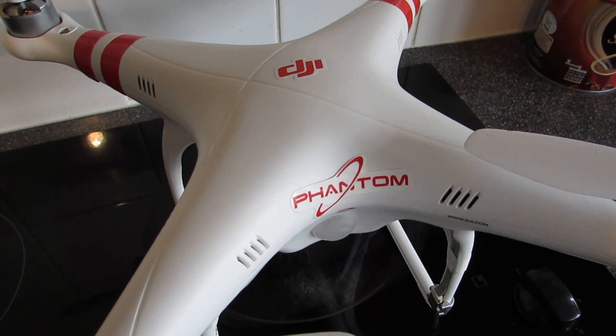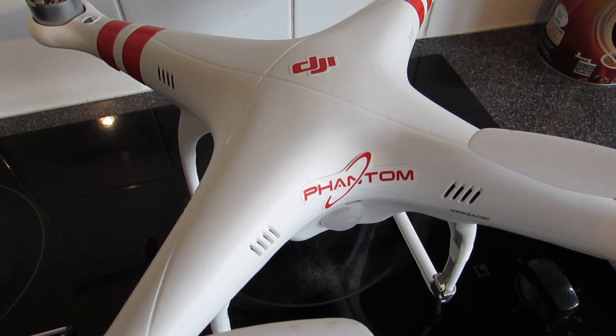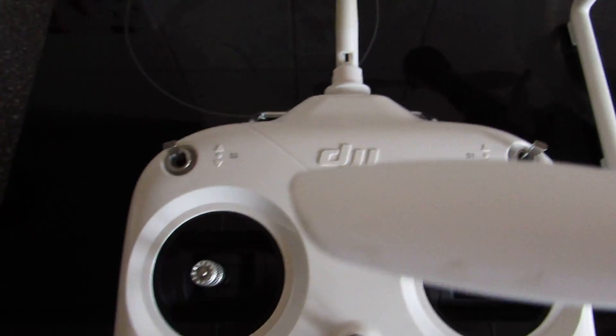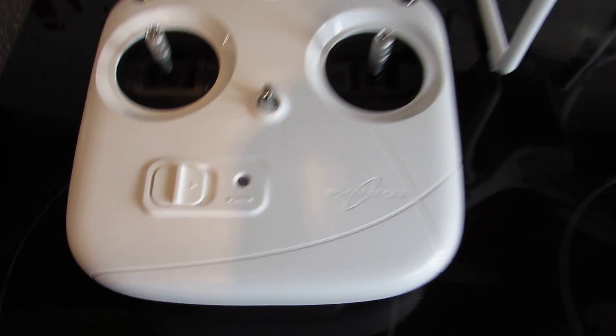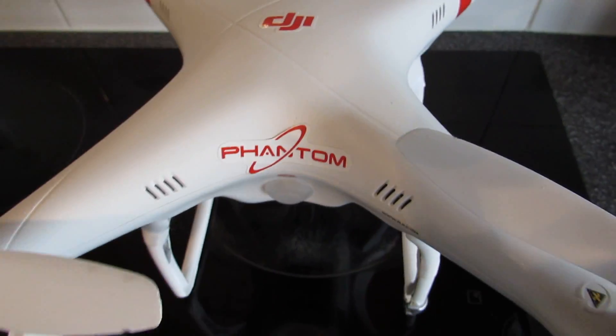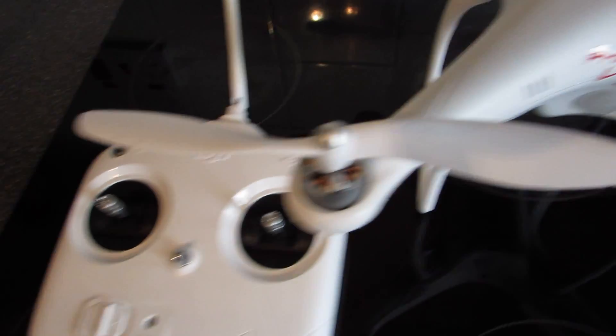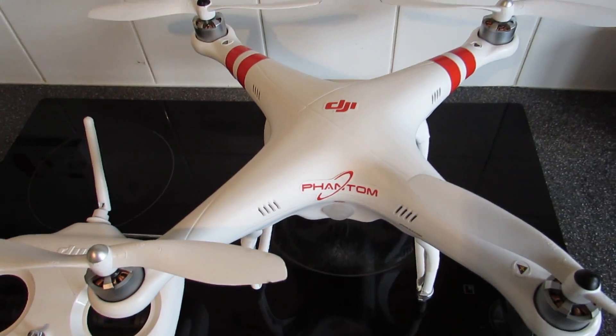Hey YouTube, today we're going to be showing you how to extend the range on the DJI Phantom transmitter. This works for the DJI Phantom FC40 and the DJI Phantom Vision and Vision Plus models.